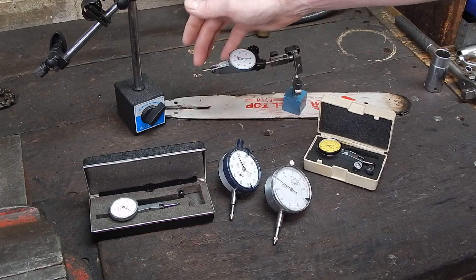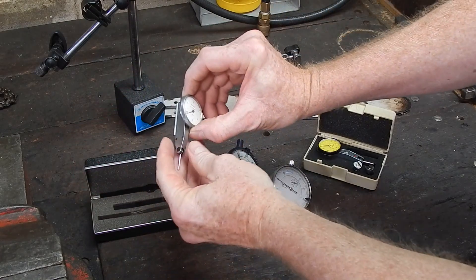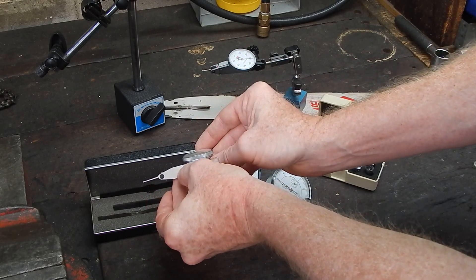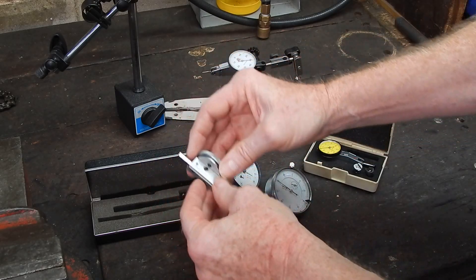Some of these are double acting — this one's double acting, it will measure up or down with the probe. This one here, which is a Peacock, is single action: it will only measure in one swing up, or you can move a little lever on the side and measure down. That works quite okay except you have to just flick the lever.